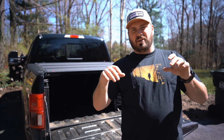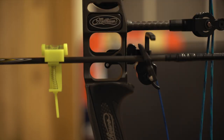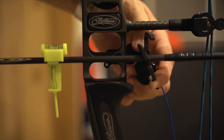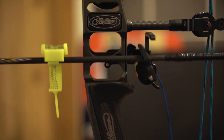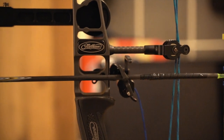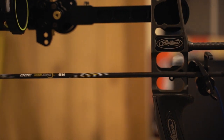Now you're going to make sure that the arrow itself is running perfectly level and running where you want it through the burger hole. If you have questions about where you want to run your arrow through the burger hole, you can check out the tuning videos I've done in the past for more detail. But personally, for most intensive purposes, I like to run the bottom of the arrow through the dead center of the burger hole. So I'm going to make that rest go up and down until I have the bottom of the arrow running dead level through the center of the burger hole.